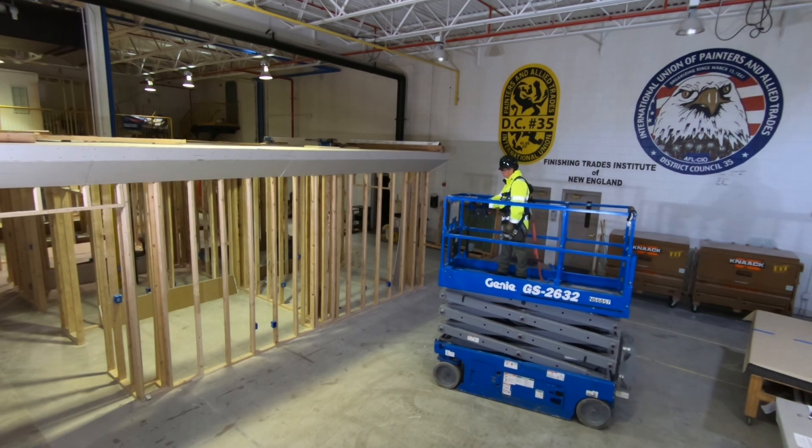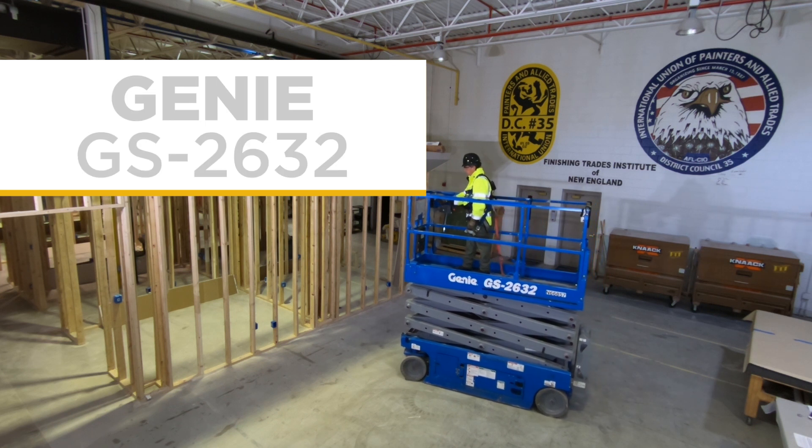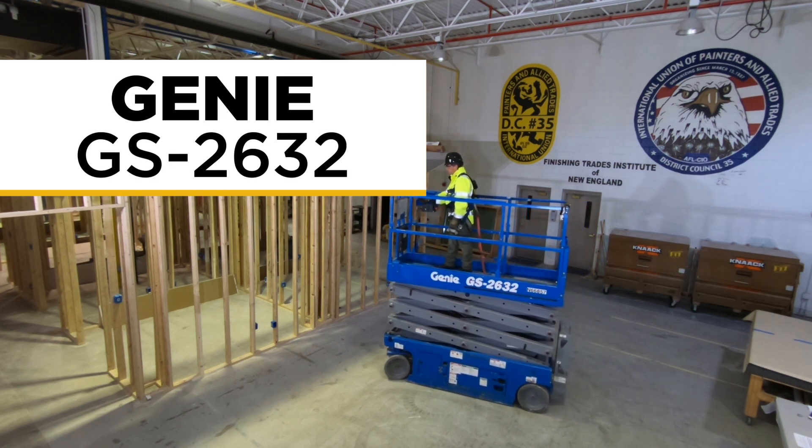We'll now cover some basic guidelines for operating a Type 3 Group A scissor lift. For this training, we'll be using a Genie GS2632.